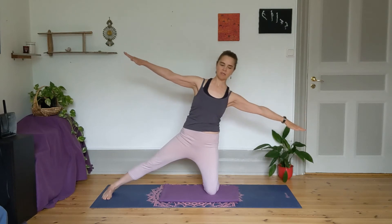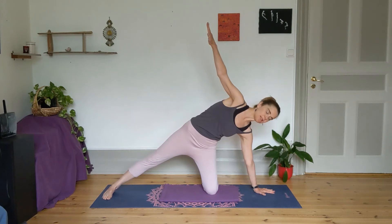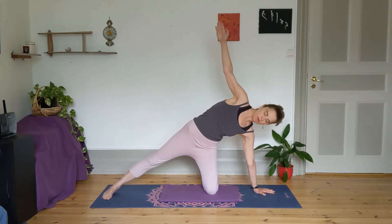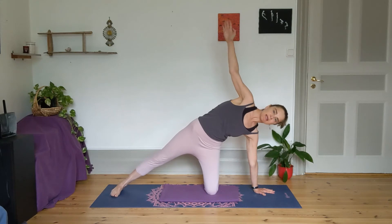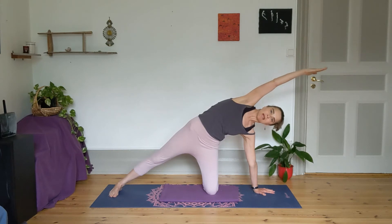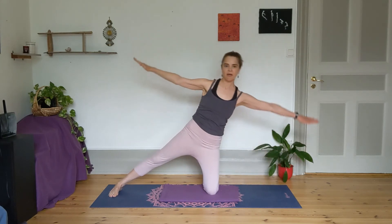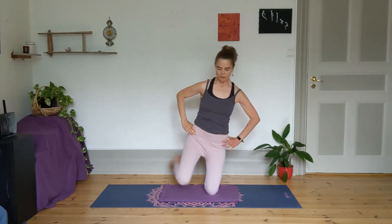Inhale, exhale and then bring yourself back up, arms wide. Keep the arms reaching out into a T and then tilt the body over to the left. Take the left arm down to the mat, pressing through the fingertips and the palm. Now you're on the opposite side — continuing to press through that right foot, then reaching the right arm next to your ear. You'll feel this length from the back foot all the way through the fingertips. Inhale and exhale, then lift yourself up. With the strength of the core, bring the right knee in.